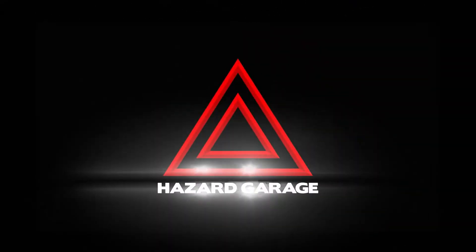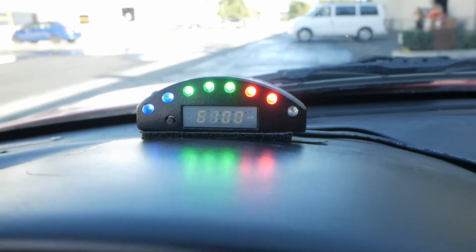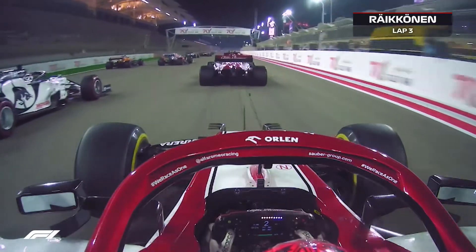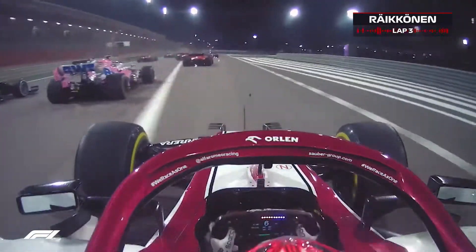I got this really cool toy I want to show you guys. So here it is — it is a sequential shift light I bought for the Miata. I've been watching a lot of F1 so I'm on this F1 tip, and anything to make my car seem more like an F1 car I am going to buy, no matter how stupid it may be.